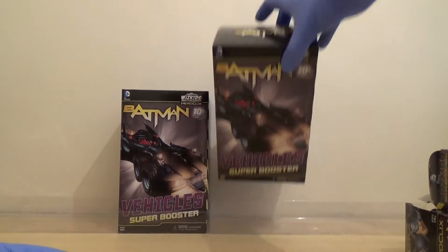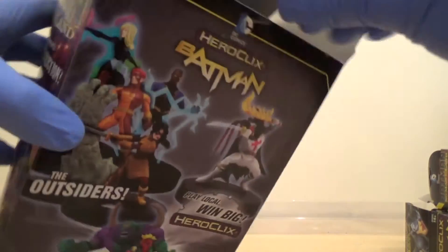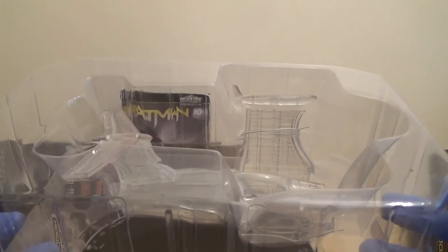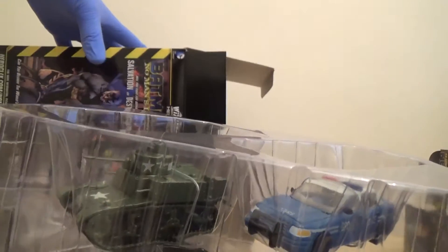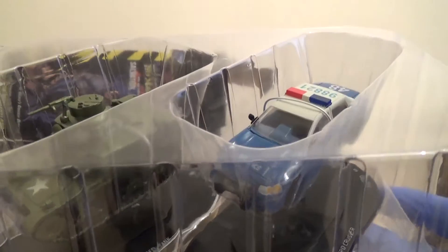Super booster time! This looks like the invisible jet — one of the less popular ones — but I already got the Bug so I can't really complain. And then our last one: we've got the dual one, the GCPD Cruiser and the Haunted Tank.